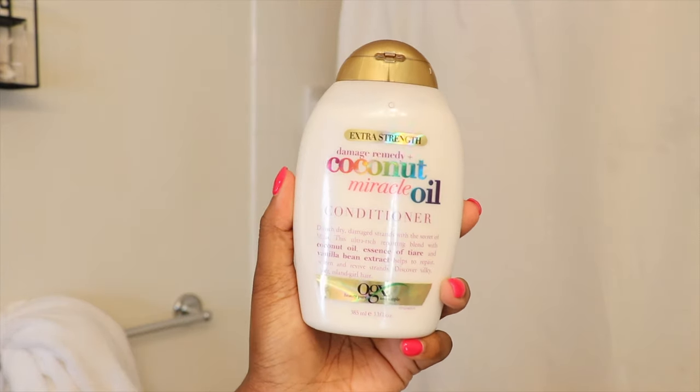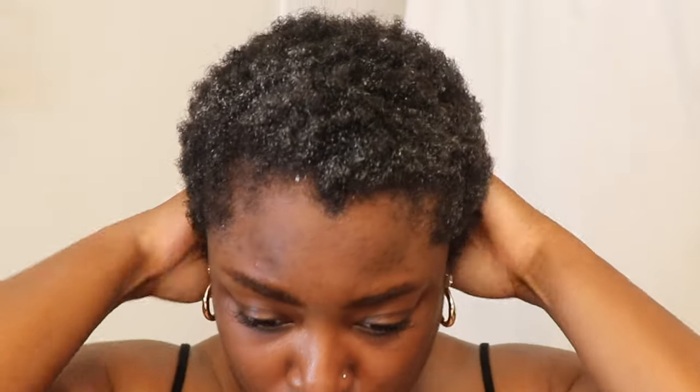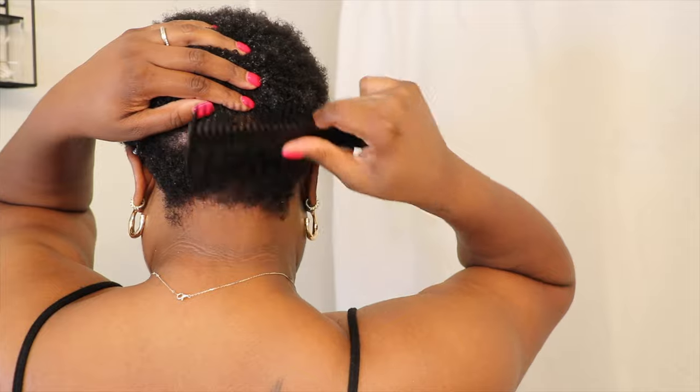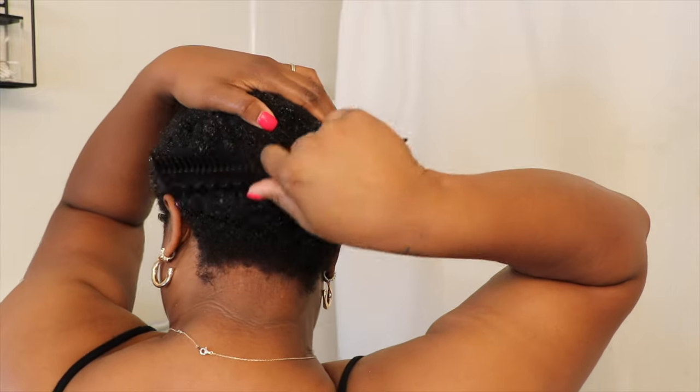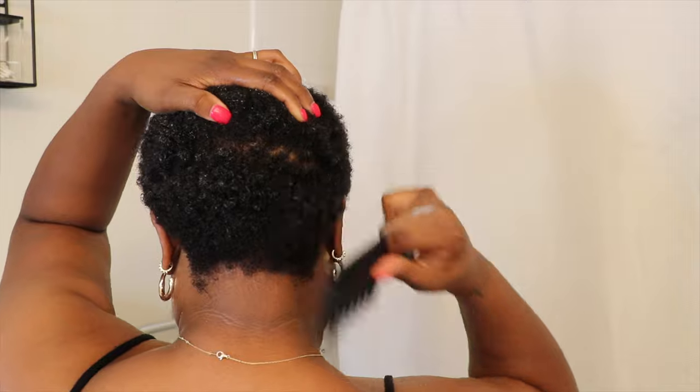Now I'm just pat drying my hair with my towel — not going too crazy, just scrunching it. Then I'm going to condition my hair using the OGX coconut oil conditioner, putting a whole lot on and getting it all in there. I'm going to use my satin cap and allow it to sit for about 10 minutes. Before I do that, I like to detangle my hair and put it in sections so I can make sure every section is detangled. I'm using the wide tooth side so I can really get in the hair — it won't be as kinky and it's a lot easier to work with.